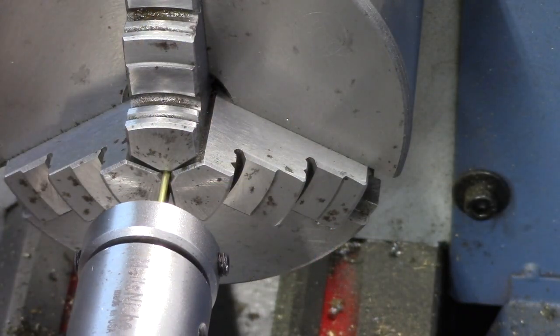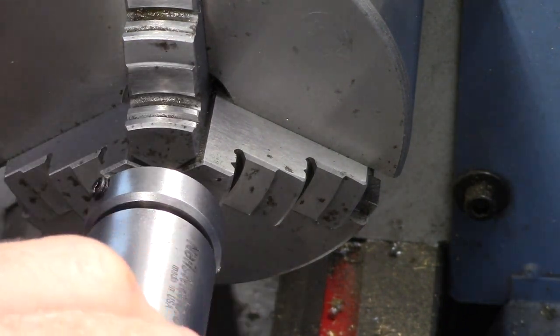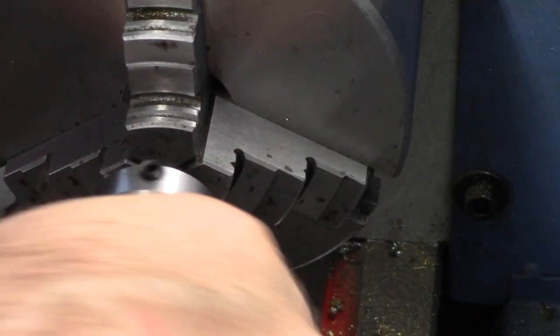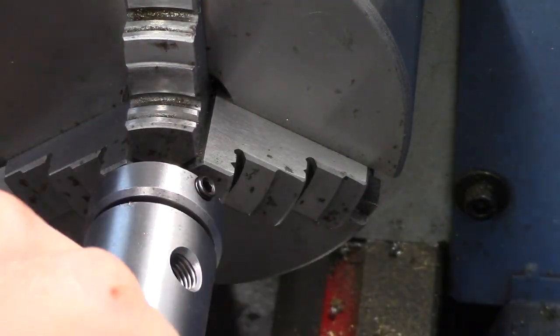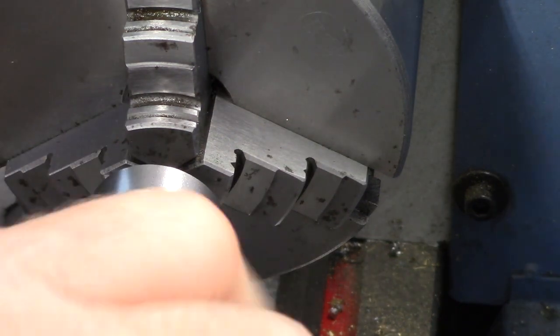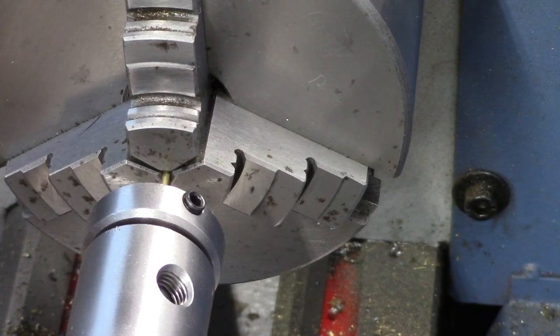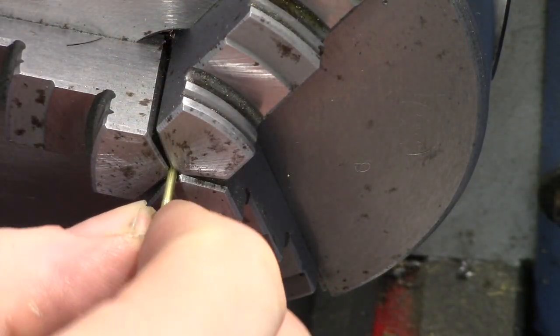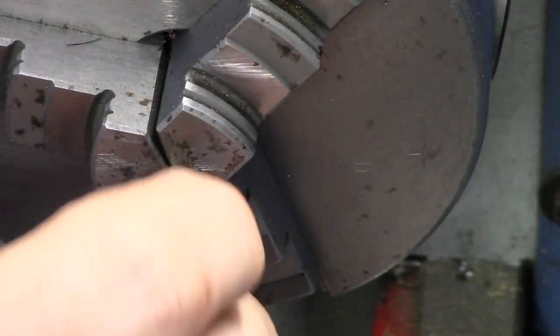A brass rod is threaded using a smaller die. The ball bearing is tested on the threaded rod, and the two parts are joined to form the safety valve stem.